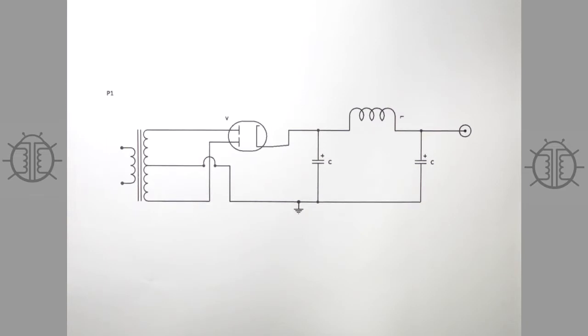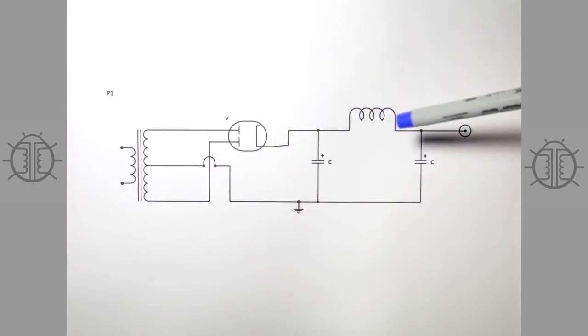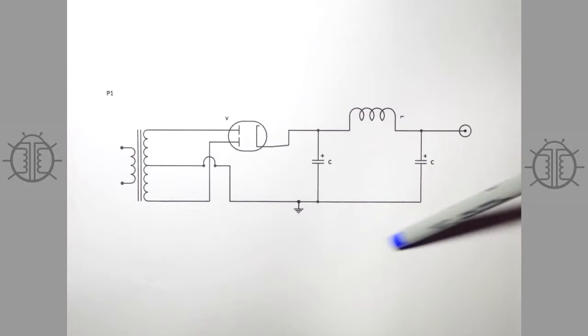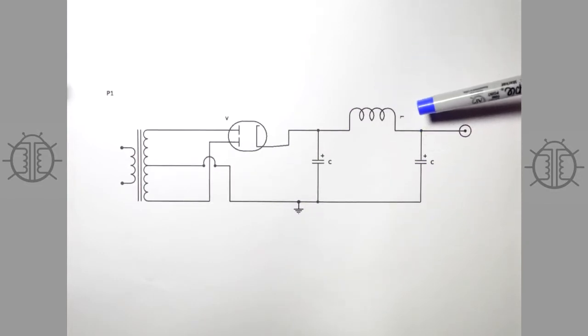Also disclaimer: it's not my fault if you kill yourself. Anyway, this is going to be a video about high voltage power supplies for tube amps — what they have traditionally looked like and ways to improve or modernize them.